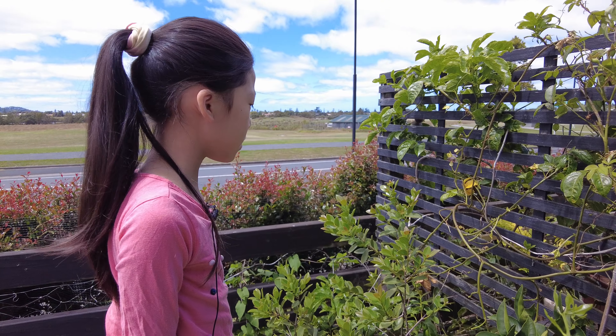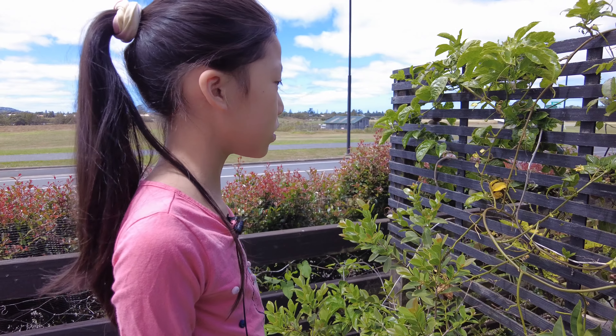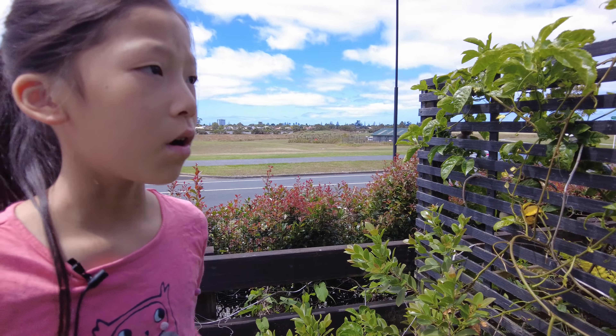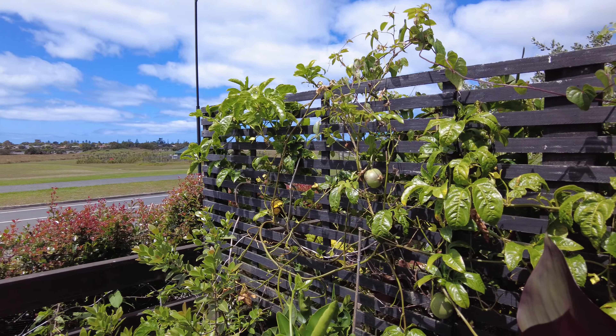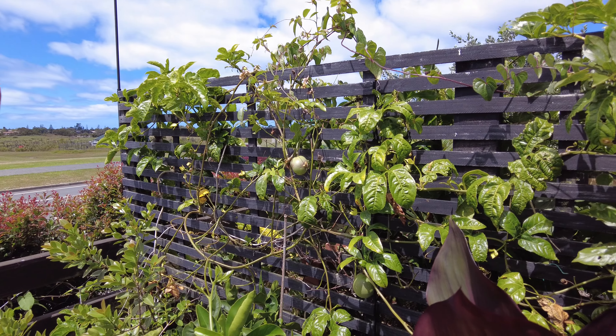You can plant them anywhere, because they like to climb on walls — they're a vine. So if you want to plant them, you should plant them next to somewhere they can climb.